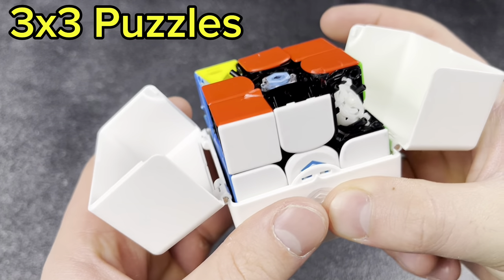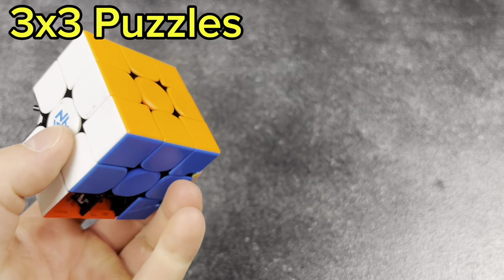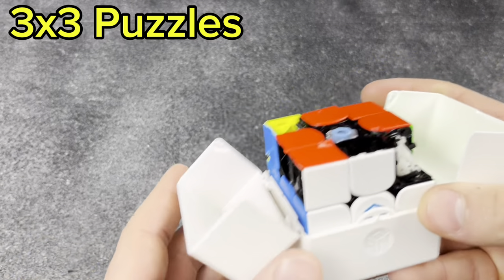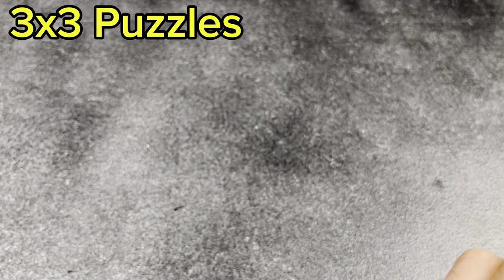Next, one a couple of you know about: my GAN 11M Pro. I took a battle bot — a robot with saws on it — and destroyed the cube for one of my videos. If you guys have seen that, that's an old one. Let me know in the comments.